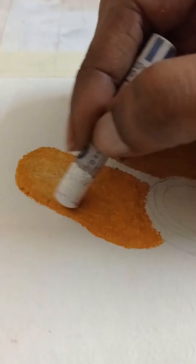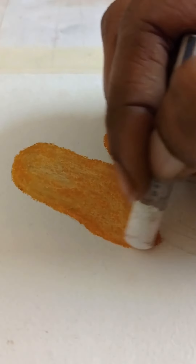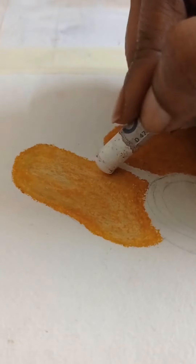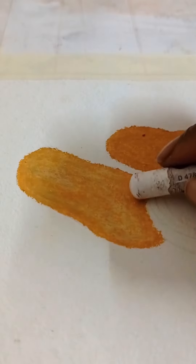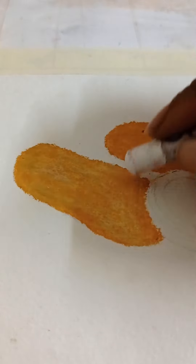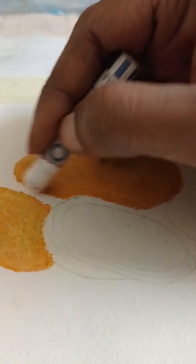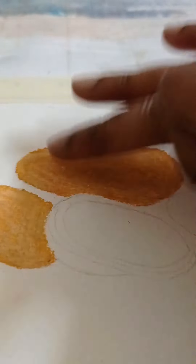Now I'm applying white using the heating technique. The pressure is not very high — the intention here is to use the roughness of the paper so that we can get that rough nature of the skin of the nuts. In case you don't know, the heating technique involves heating the oil pastel a little bit over a candle, blowing it to cool slightly, and then layering colors over one another.